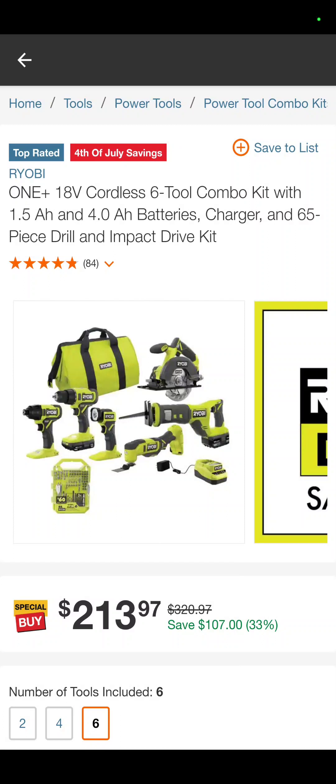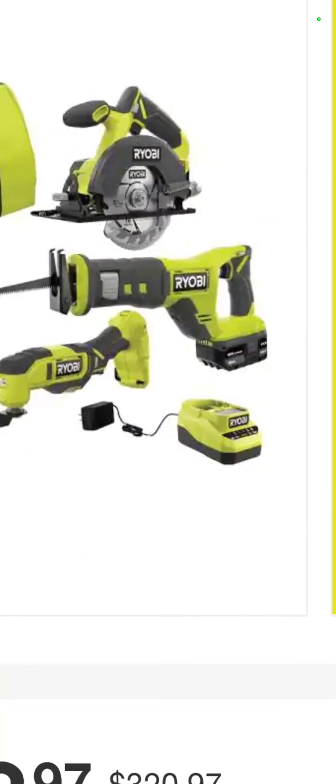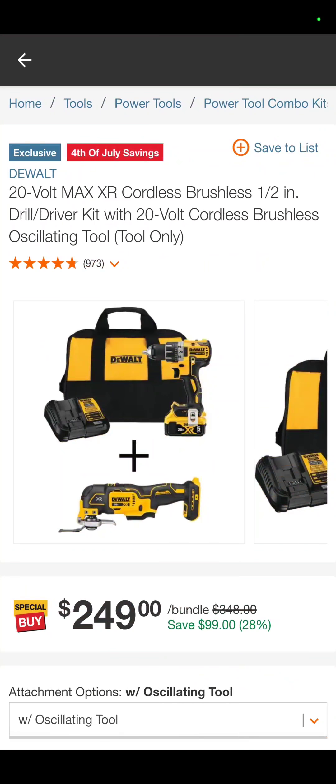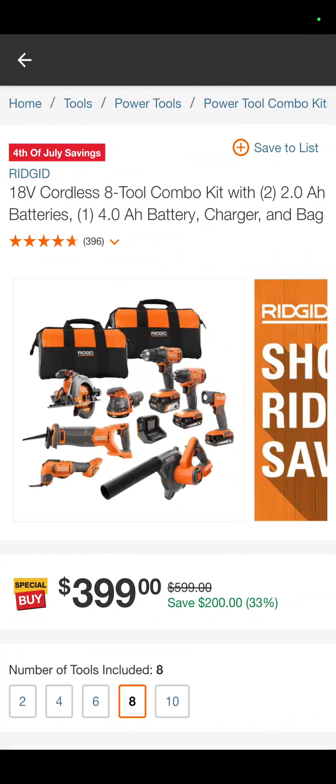The 18-volt six-tool combo kit from Ryobi with a 1.5 and a 4-amp-hour battery, a charger, and a bag — drill driver, impact driver, flashlight, oscillating tool, recip saw, circ saw — $213.97. That's a third off. DeWalt, we didn't forget about you guys — we know you love your black and yellow. So it is your 20-volt Max XR drill driver and oscillating tool with a 5-amp-hour battery, a charger, and a bag — $249. That's a savings of 28%.